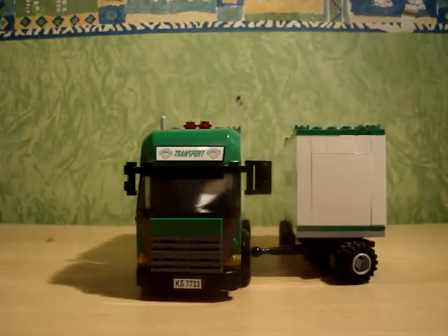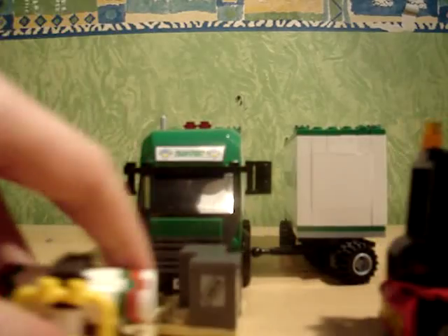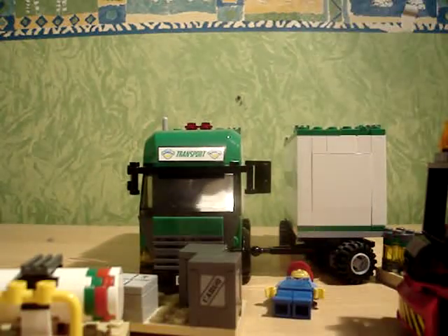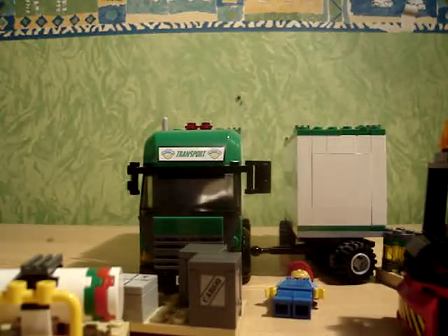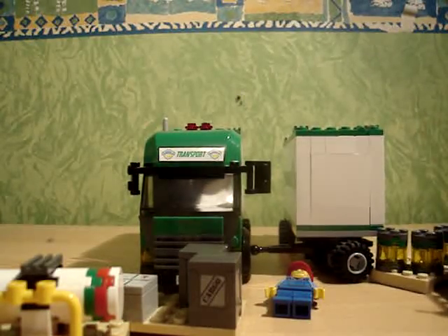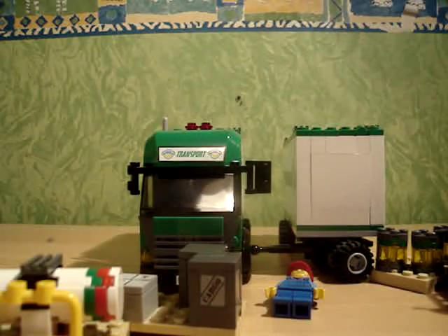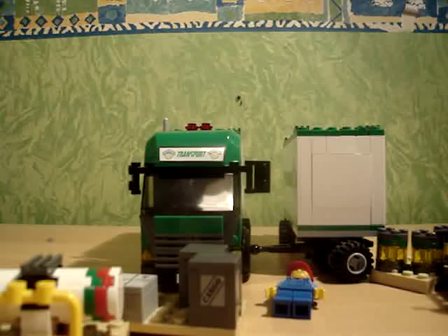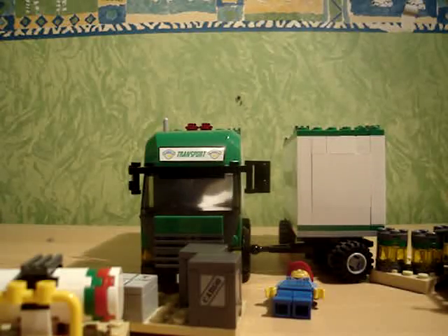Overall, I'd give this set about a 9 out of 10, because I guess it's just the detail and the colour of the truck that I don't particularly like. Overall, a good 9 out of 10.